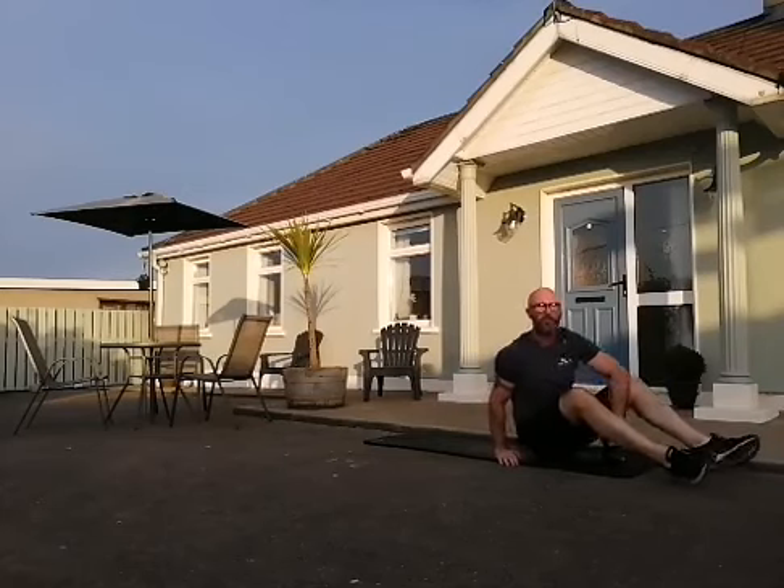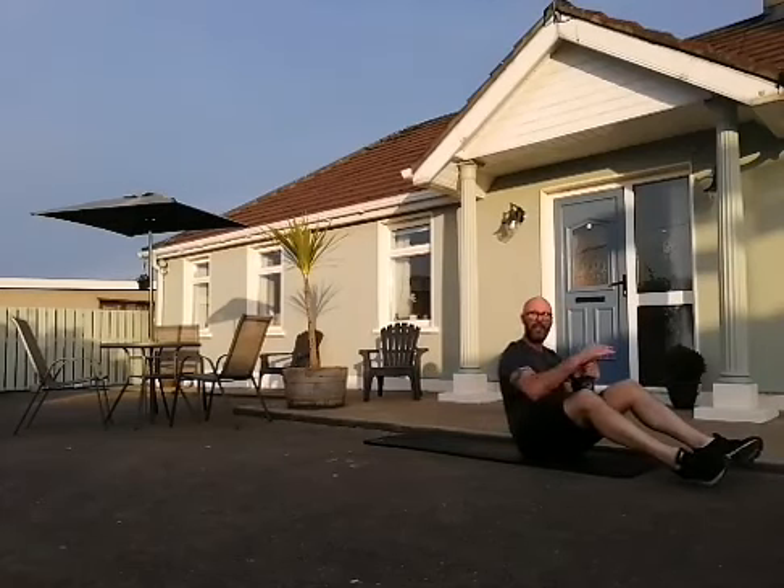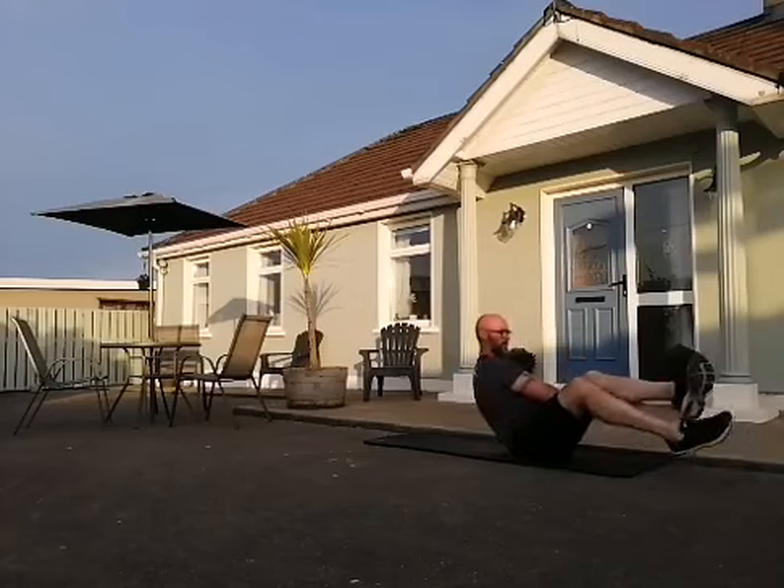Up you come, stay on the mat, into the Russian twist — 20 reps. Feet in the air or feet on the floor, it's up to you. As close to the floor as you can manage.